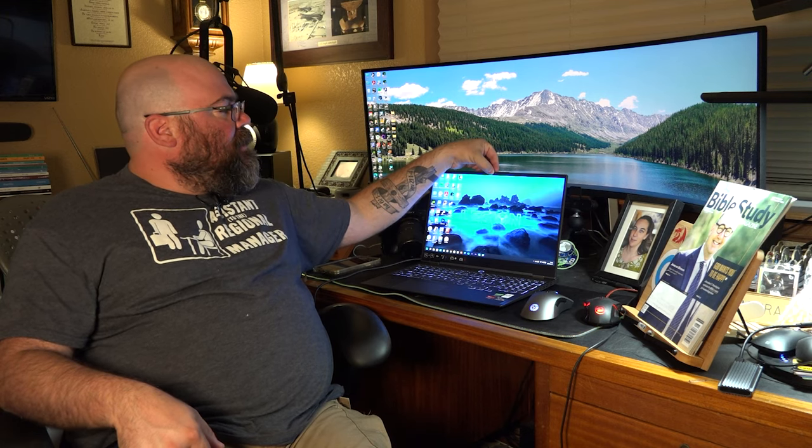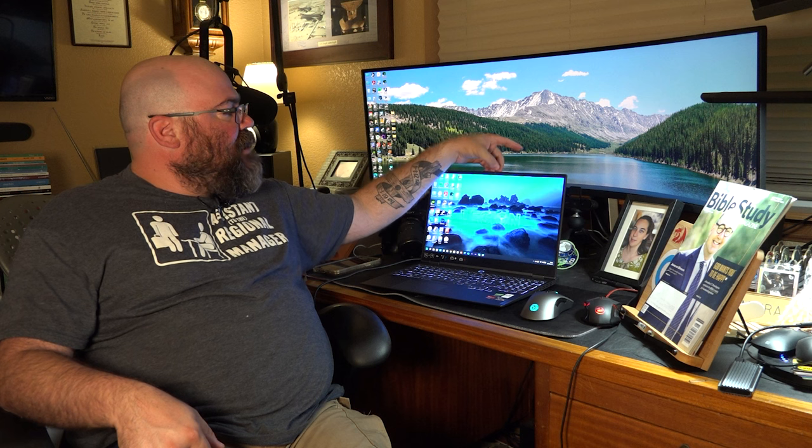One feature I totally forgot to mention: right at the very top of the lid there's a tiny grooved notch — a camera privacy slide. It doesn't just cover over the camera obviously — it actually slides behind the camera area. You slide it open and your camera is good to go; slide it closed and you have privacy so no one can hack into your camera and watch you. We live in an age of Zoom calls, so it's kind of cool that it came with that built in.